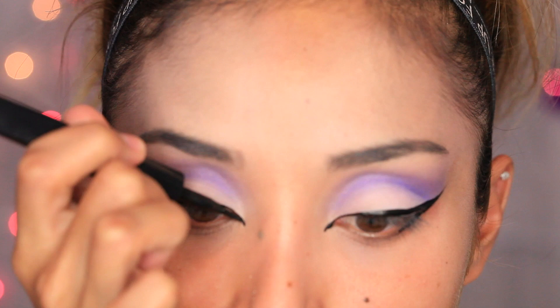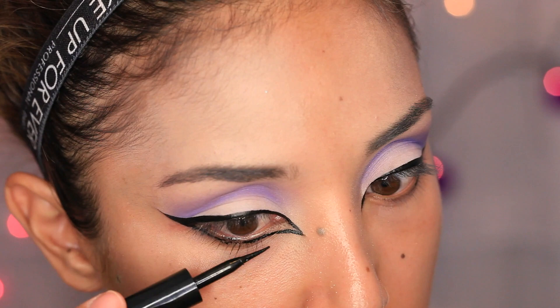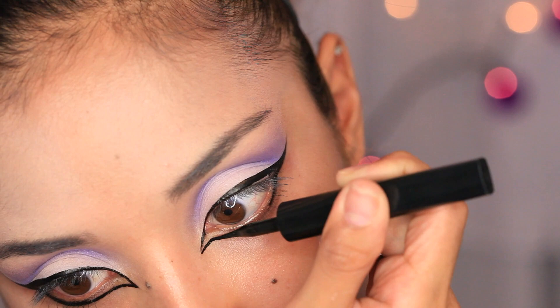Next I'm going to do an inner wing on the inner corner of my eye, close to the tear ducts, and I'm just going to trace it all the way through my lower lash line as well. Make sure everything is completely connected all the way around.